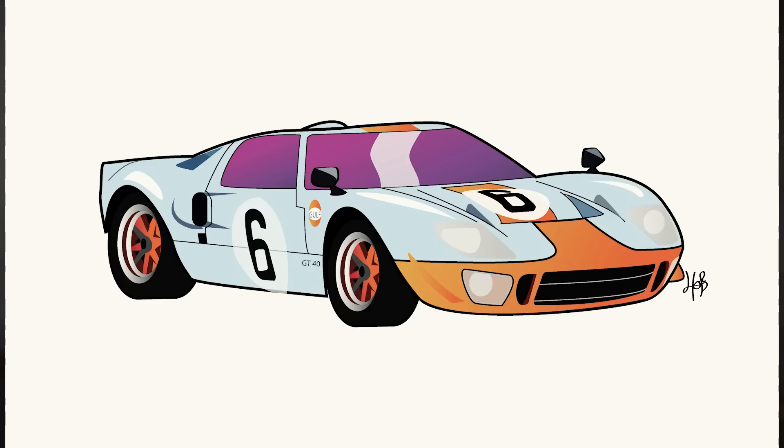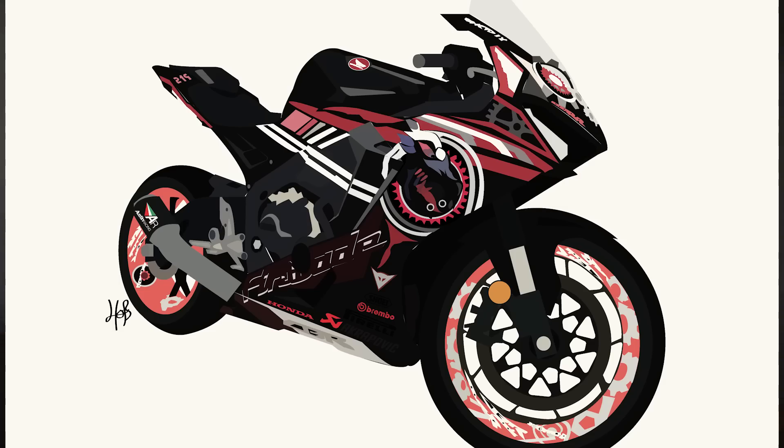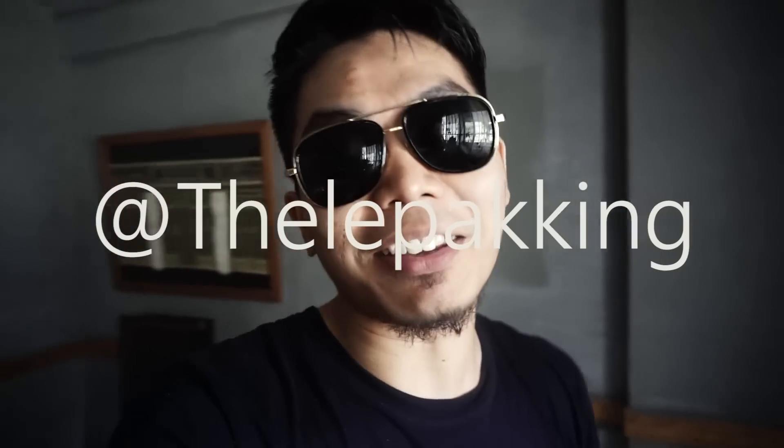Aside from lepaking, playing PUBG, and playing mobile games, I've also been illustrating automobiles on my other Instagram which is House of Banchu. I illustrate automobiles — something like this, or this, or even this. You can follow me on Instagram at the Lepak King.